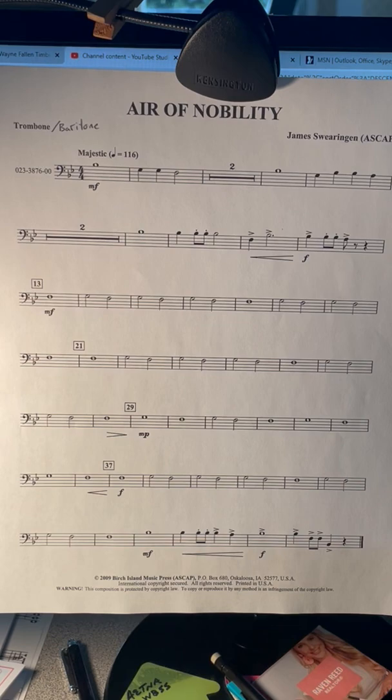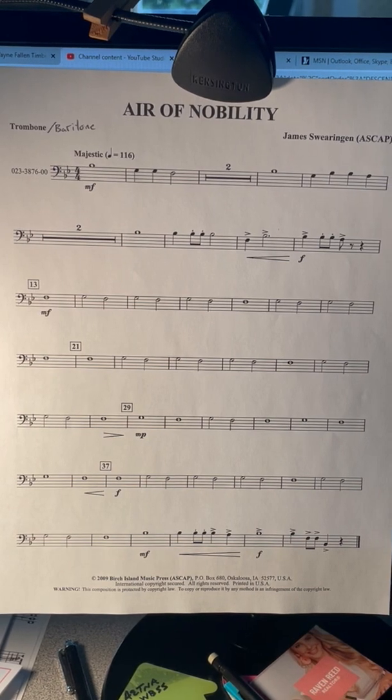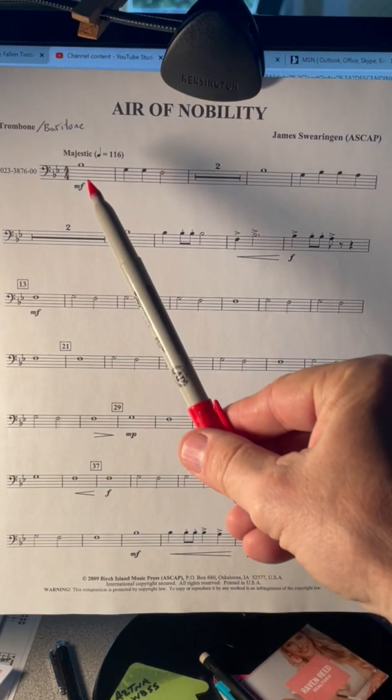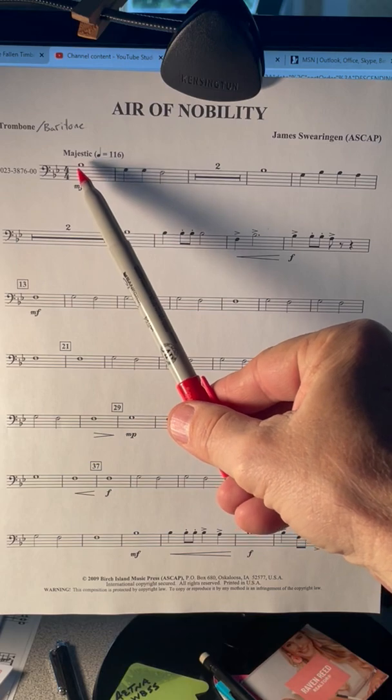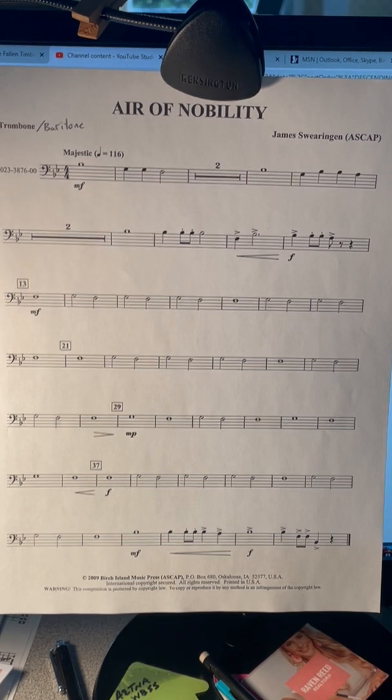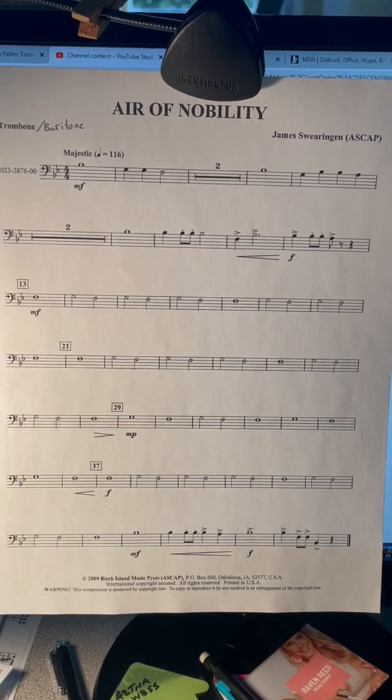This has two notes that you need to be sure you're playing the right pitch. The first one at the beginning is a B-flat — the high B-flat. First position for trombones, open for the baritone. Sounds like this. So try and play that on your instrument. Buzz fast, use lots of fast air.